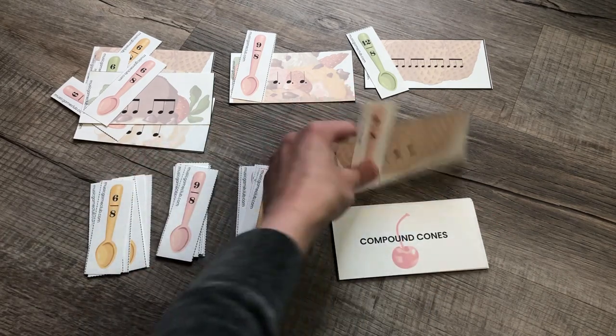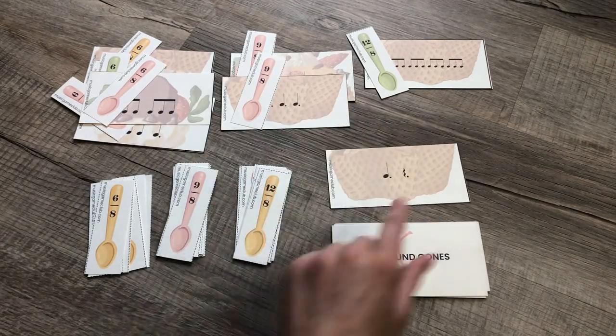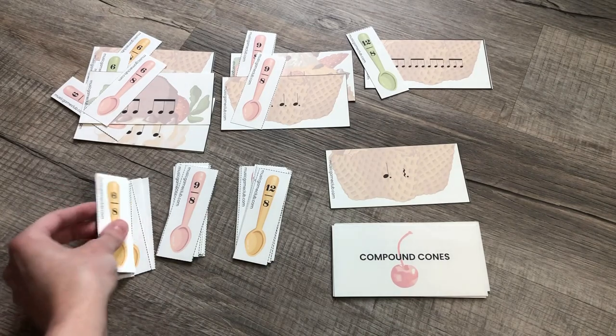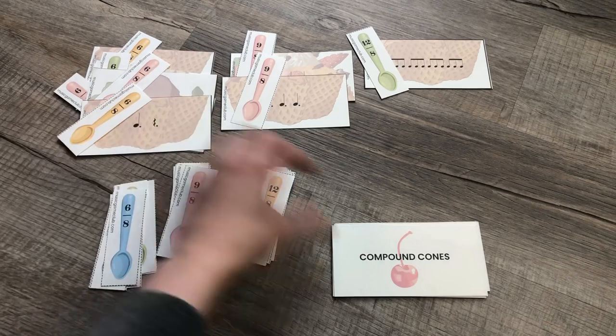You can set a timer for one minute, three minutes, five minutes. See how many cards your students can match with their spoons in the amount of time that you've given them.